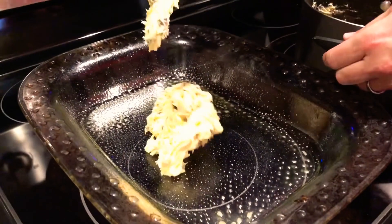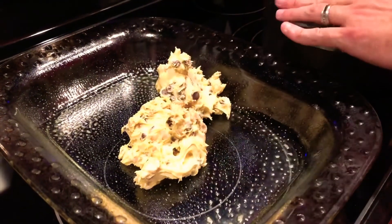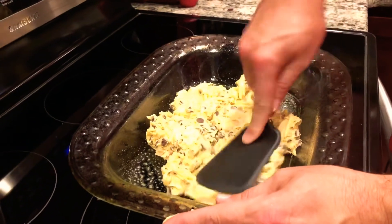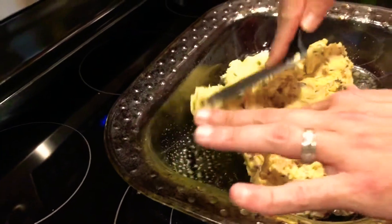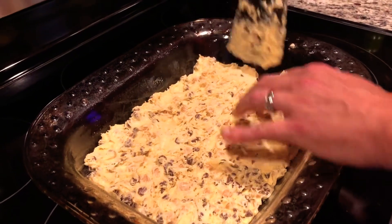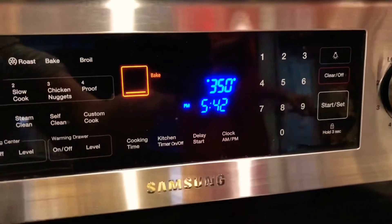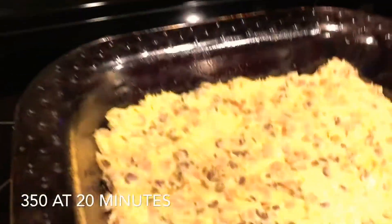Now that your mixture is all mixed up, take everything out of the bowl and put it right into your greased pan. Try to spread it as evenly as possible — you can use a spatula to flatten it out, but you're also gonna have to get your hands dirty. We want this thing even, not all lumped up. Use your hands to help spread it out since it is sticky. It should look just perfect. Preheat your oven to 350 and put this in for about 20 minutes.